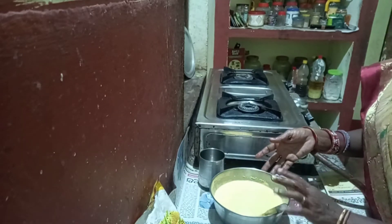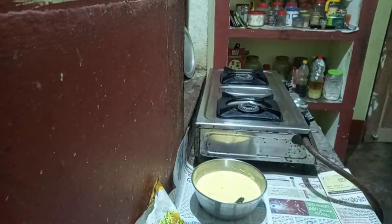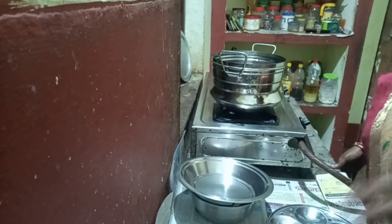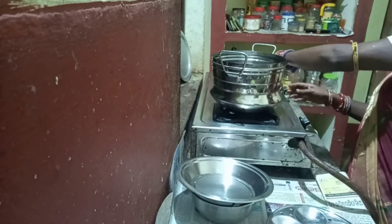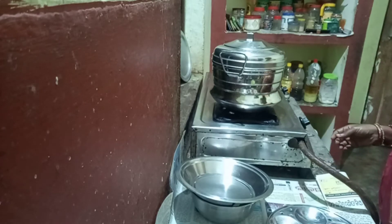We are ready to mix it in 10 minutes. We will mix it in 10 to 60 minutes. We will use no water; we will mix it in the water. I will put the gas in the pot.